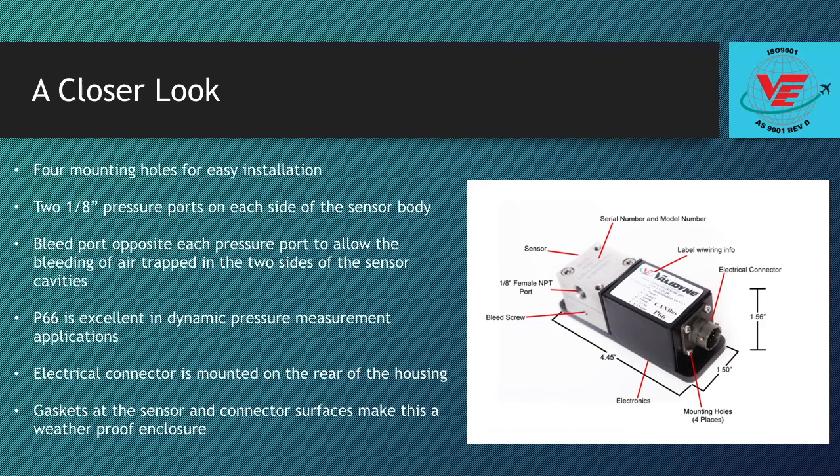This makes adapting the P66 to piping easy. Many customers use Swagelok adapter fittings and connect the P66 directly to steel tubing. In the differential model shown here, the P66 will have two 1/8 inch pressure ports, one on each side of the sensor body.